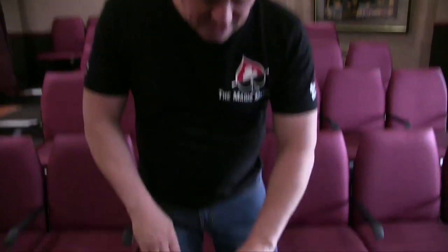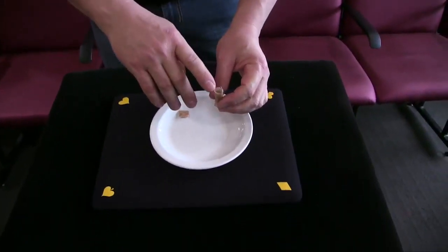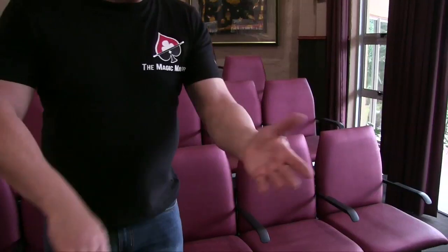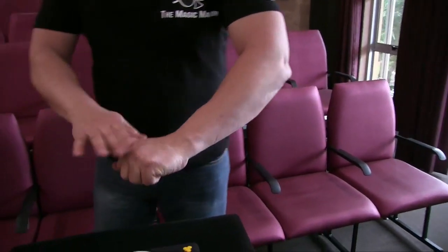I want to show you a classic and it works with one of these sachets of sugar. I've opened it already and we're going to get to that now. I need you to notice that no watches, rings, nothing in the hand, nothing over there, nothing over here.